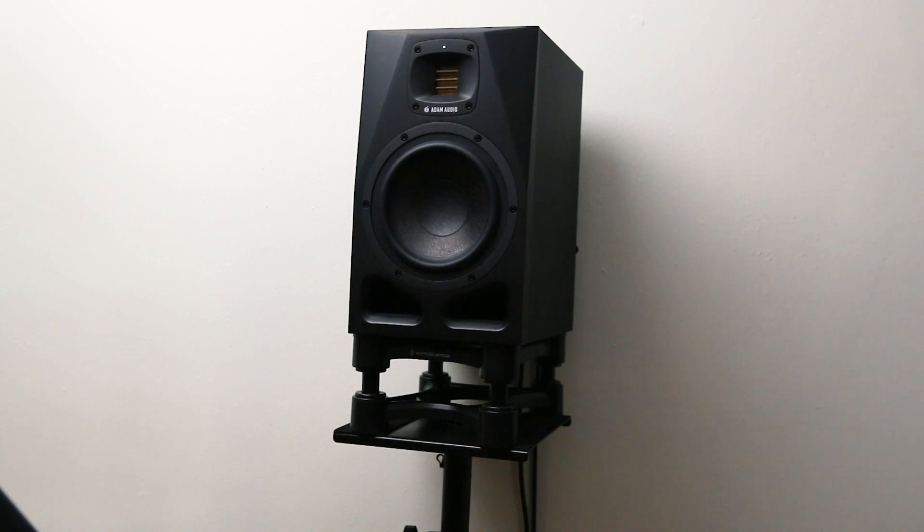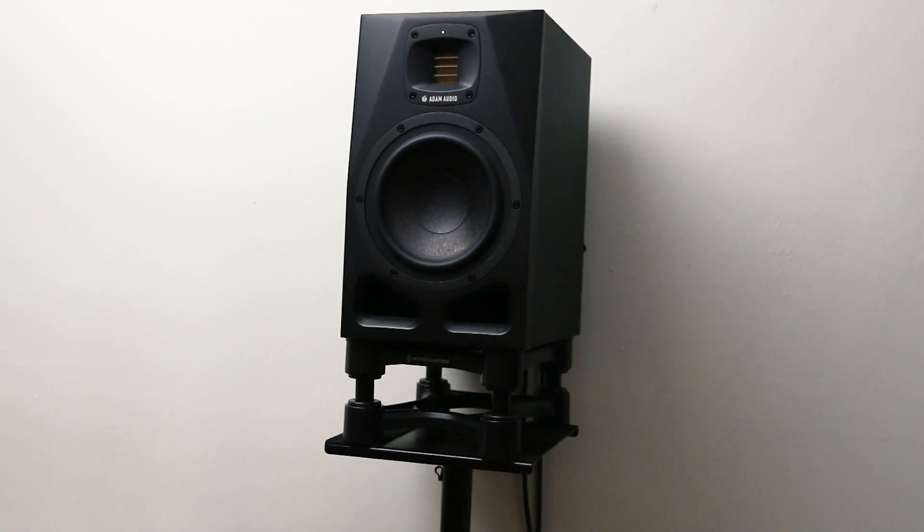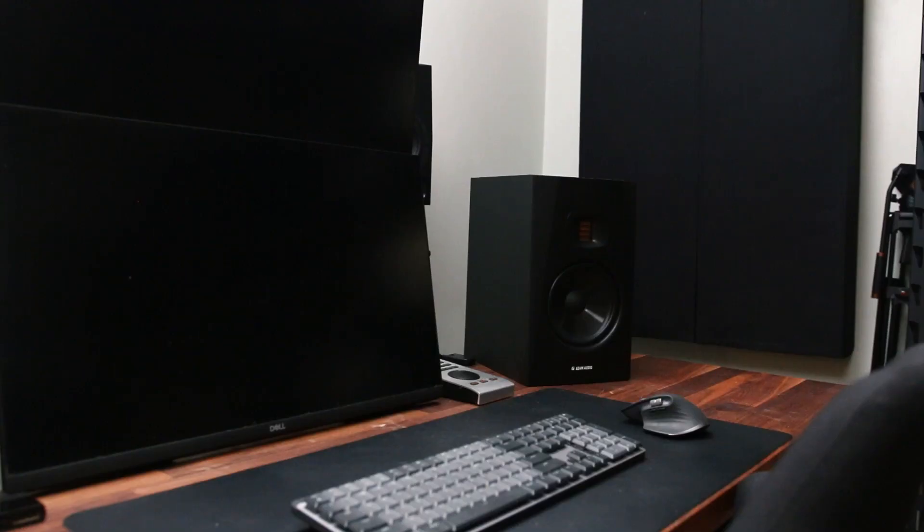The next step is to tune your system to sound as accurate as possible. That brings me to the main reason why I use the IsoAcoustics ISO stands — to isolate the monitors from the stands or the desk they're standing on. If I didn't use these isolation stands, vibration from my studio monitors would be transferred into the stands and then into the floor. If you place your studio monitors directly on a desk, the desk will vibrate and resonate with your studio monitors, affecting the overall frequency balance within the room.